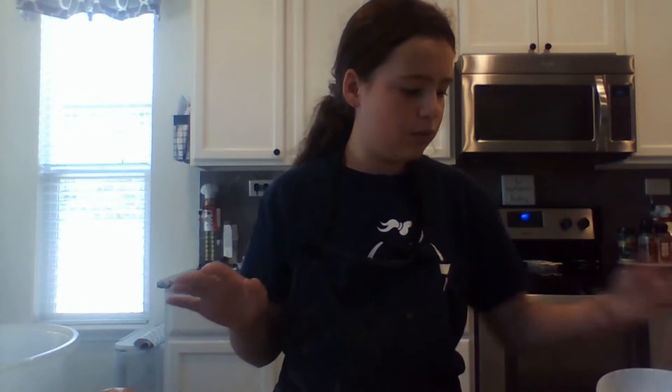Hello everyone, welcome back to Cooking with Mimi. Today we're going to be making our second dish. It's pretty simple, pretty easy for all of the beginners out there. It's a fruit salad.